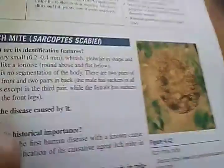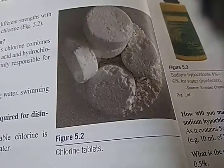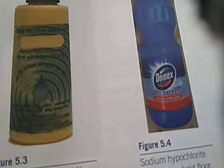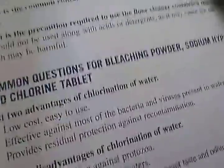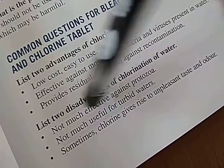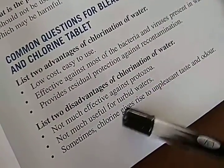This is the itch mite — it causes scabies, Sarcoptes scabiei. These are chlorine tablets, and here are things you already know: Rin, Dettol, sodium hypochlorite. They have included Q&A here — list two advantages of chlorination of water: it is low cost, easy to use, effective against most bacteria and viruses. Disadvantages: not effective against protozoa, not useful for turbid water, unpleasant taste and odor.